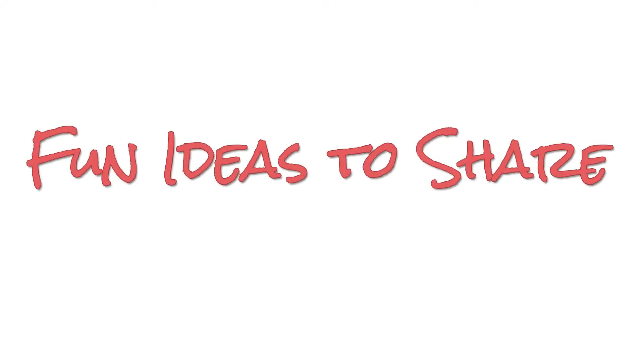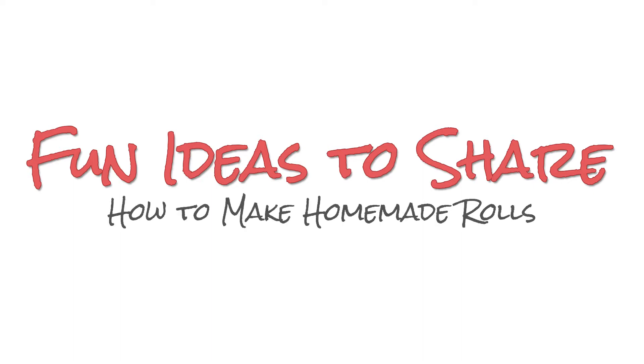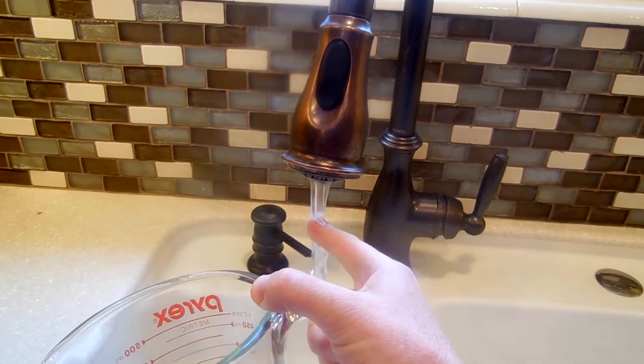Hi, this is Brittany from the blog Fun Ideas to Share, and in this tutorial I'm going to show you how to make my favorite homemade rolls. Let's get started. You're going to start by placing a half cup of warm water into a measuring cup or bowl.